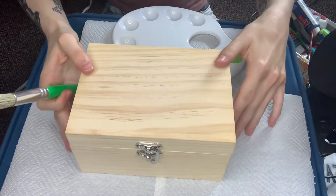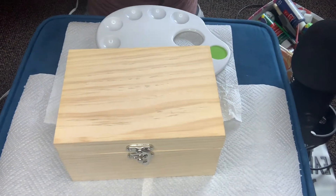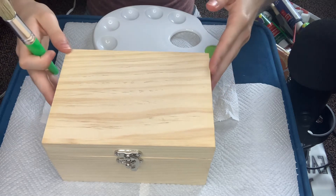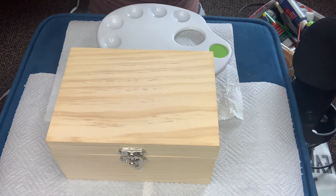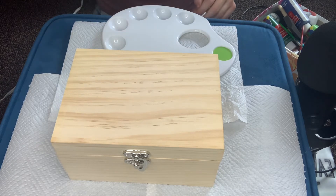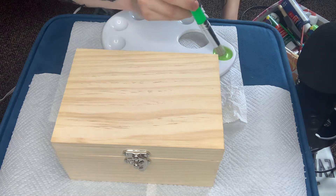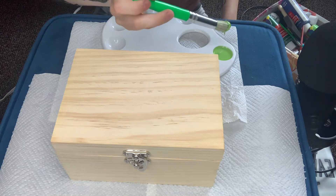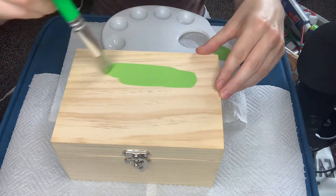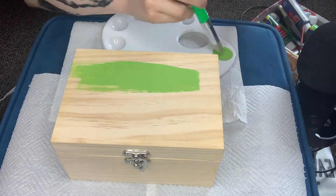Okay, here we go. You guys, this is what it looks like when it's screwed on. Good enough. Let's just get painting on it. I have an idea of what I want to do, but obviously with painting you have to do it one step at a time. And I don't know how many layers I should do for this — I'm not very good at painting.